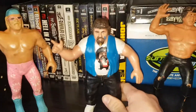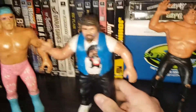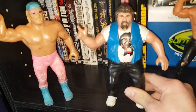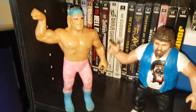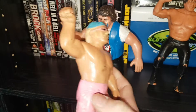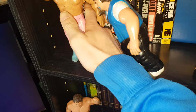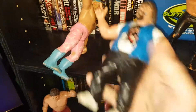Next up, we got Captain Lou Albano, famous for being part of the Rock and Wrestling Connection, Cyndi Lauper, and all that stuff. And former governor of Minnesota, Jesse the Body Ventura. He might actually be one of my favorites. For a long time I thought that was Hogan in pink tights, but it is Jesse Ventura — 1986. And Albano is probably the heaviest one.